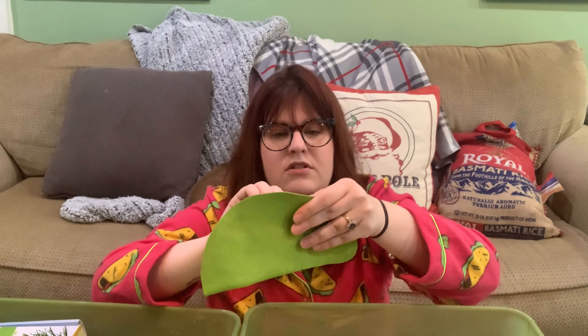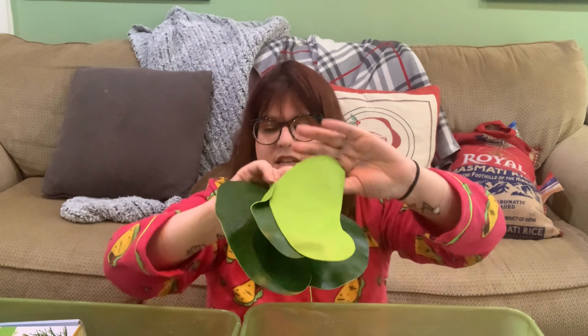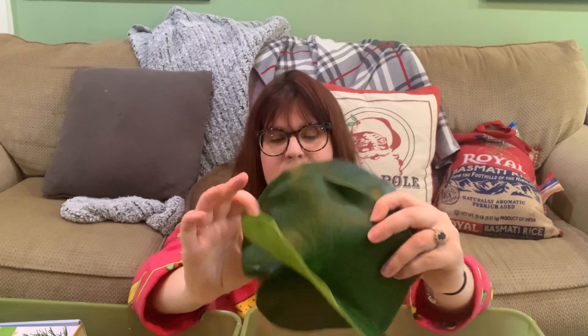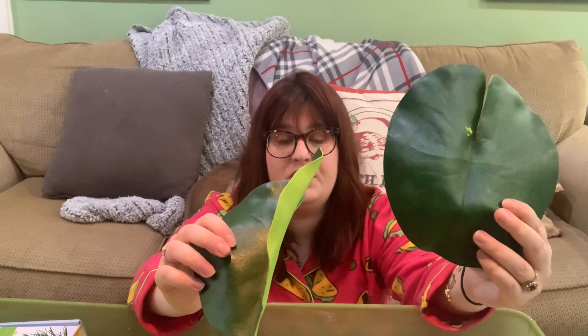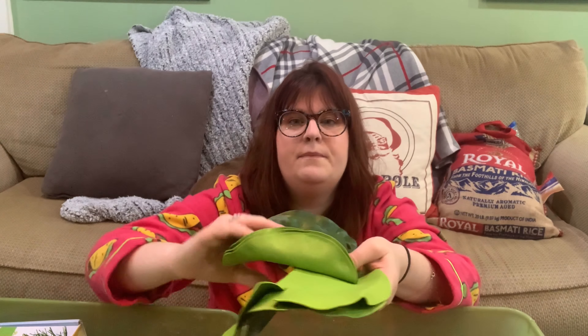I have some lily pads — I do a frog sensory bin with lily pads, some gravel, frog figurines, a piece of wood, and water. He loves it. The lily pads just float, so I got a few of these for the frog bin.